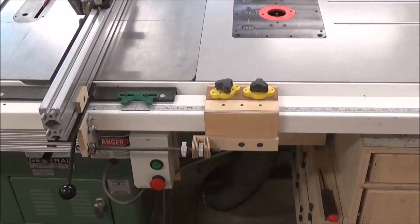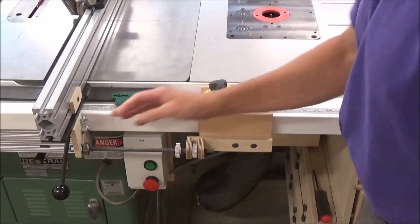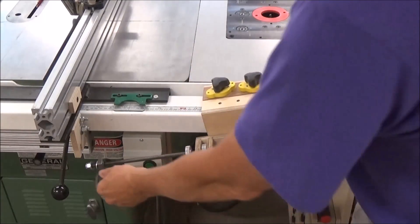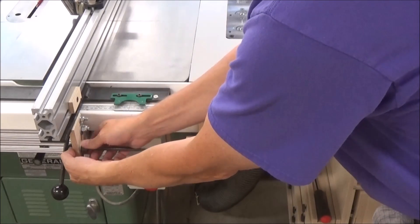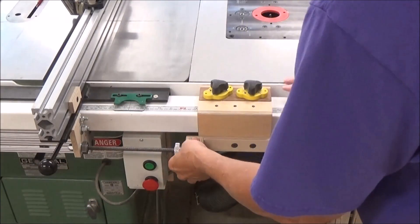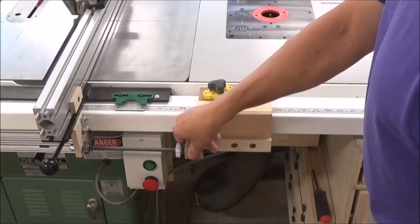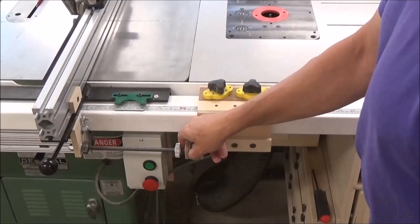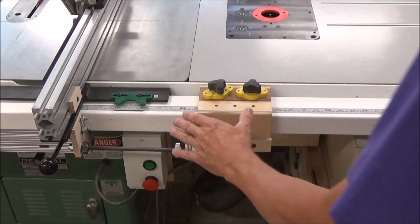I wanted to show you one of my newest purchases. You've seen this micro adjuster I made — it's a sweet little setup that you can take on and off very easily. I can micro adjust my fence in both directions simply by locking down these mag switches, and then I'm able to easily dial in an exact rip cut or stop cut, whatever I want to do.